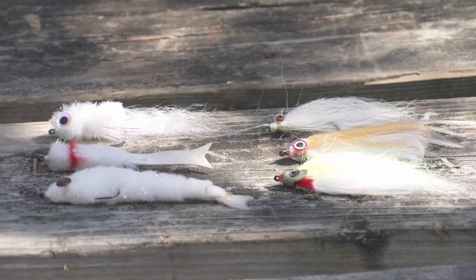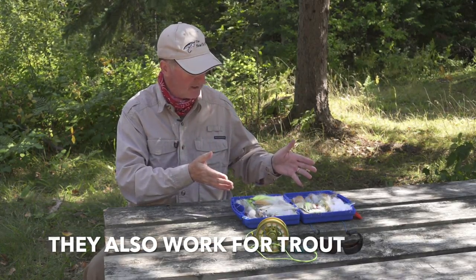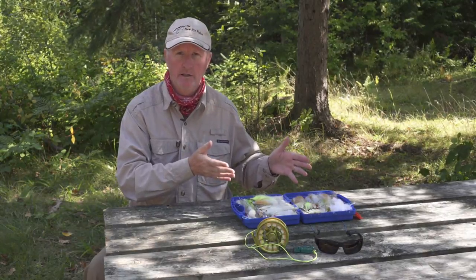I love September and October because at this time of year you can get some of the biggest bass of the season. The best pattern I've found that works up here in northern Ontario are big smelt patterns or big minnow patterns. I'm going to show you my fly box — I've got a lot of different ones I like to use and why I like to use them.